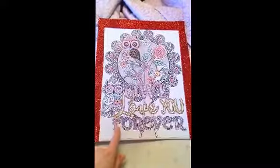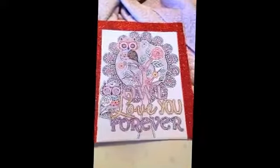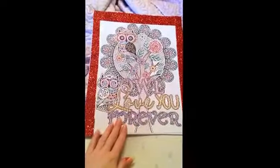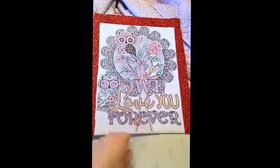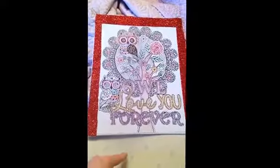So like I said, I just used a page out of a coloring book, used the Mod Podge glue, let it dry, colored it, and then put duct tape around it. And this is how it came out.